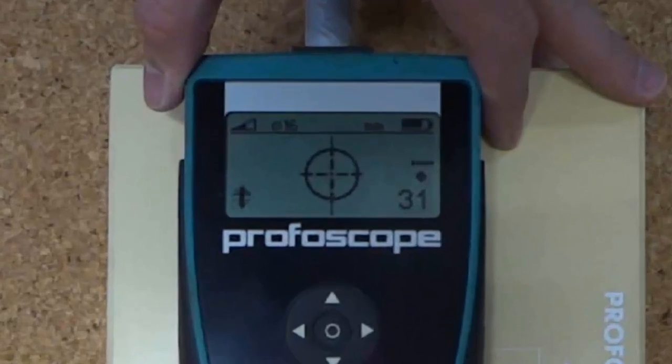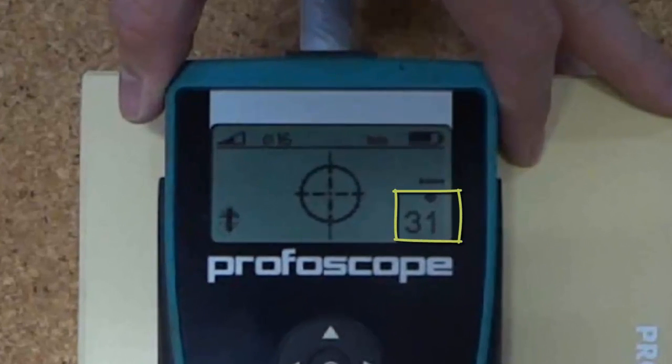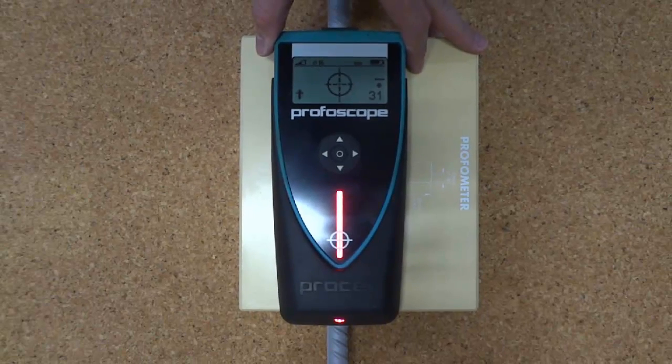The value shown on the bottom right of the device is the current cover reading, so 31mm. On the left of the device is the strength of the signal — moving closer to steel moves it up, and moving away from steel moves it down. The small rifle scope on the base of the device indicates exactly where the device is reading, so you should always have that centred over where you want to scan.